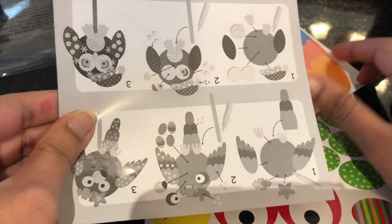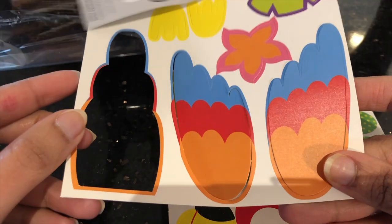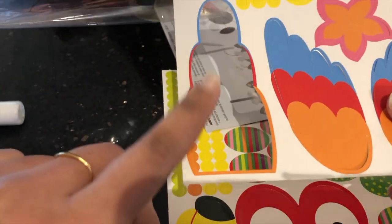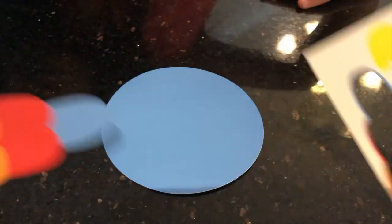I'm opening my bird's craft now. Here's the instructions. Those are the utensils. Oh no, one of the utensils is missing. Where did it go? Oh, there it is.